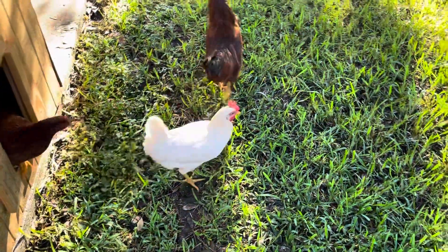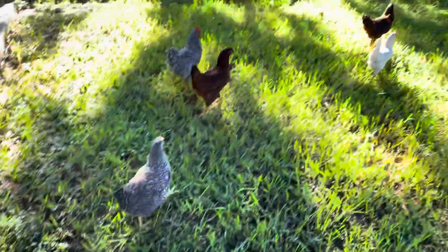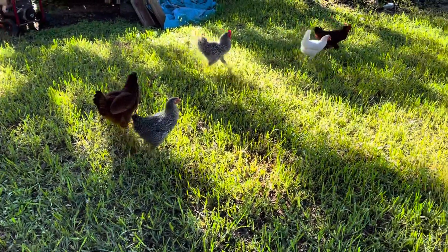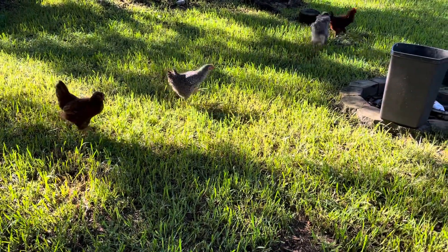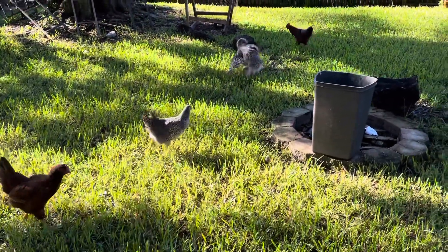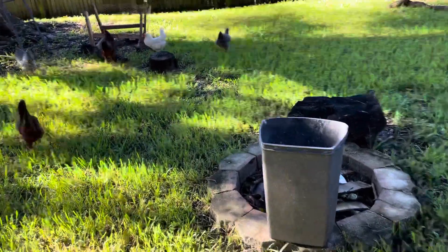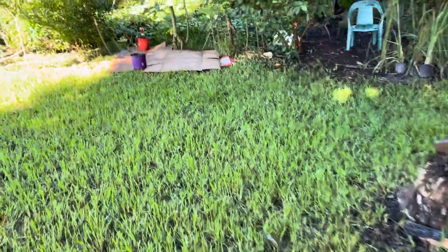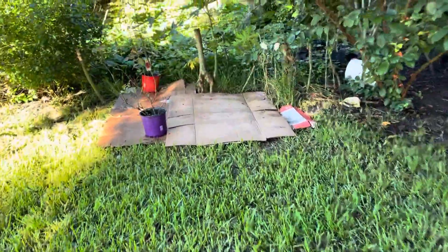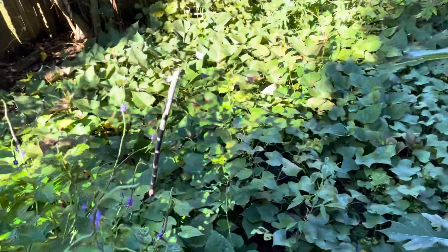Good morning, sir, ma'am — good morning, how y'all doing? Welcome to the party. What's going on guys? We're talking sweet potatoes right now. This whole little ocean of sweet potatoes right here.